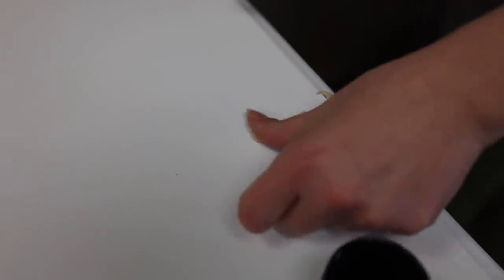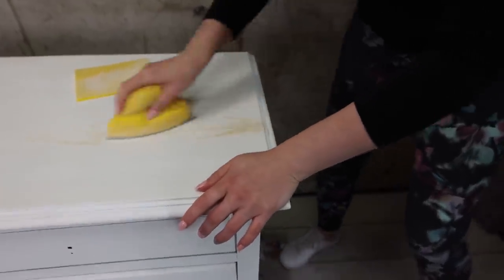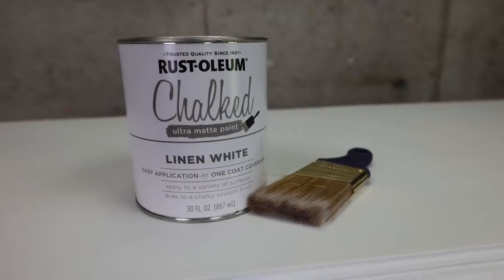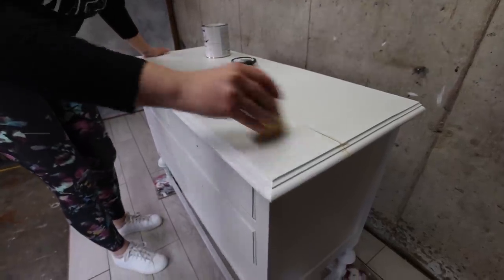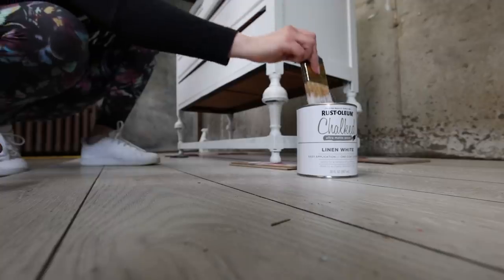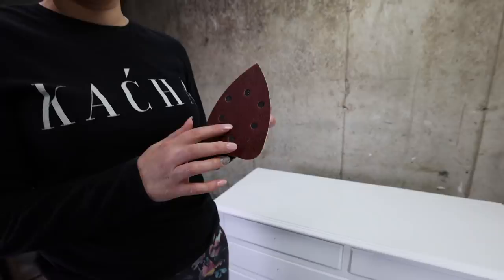One of the boards on the top was cracking and needed to be filled with wood filler. I like to do this part after the primer. When you have a primer on you can clearly see where wood filler is needed. I let that dry and sanded it down and now it was ready for some paint. We're going with Rust-Oleum linen white for our color. I used two coats for solid coverage. After the two coats were dry I decided to do some light distressing — nothing crazy, just here and there.